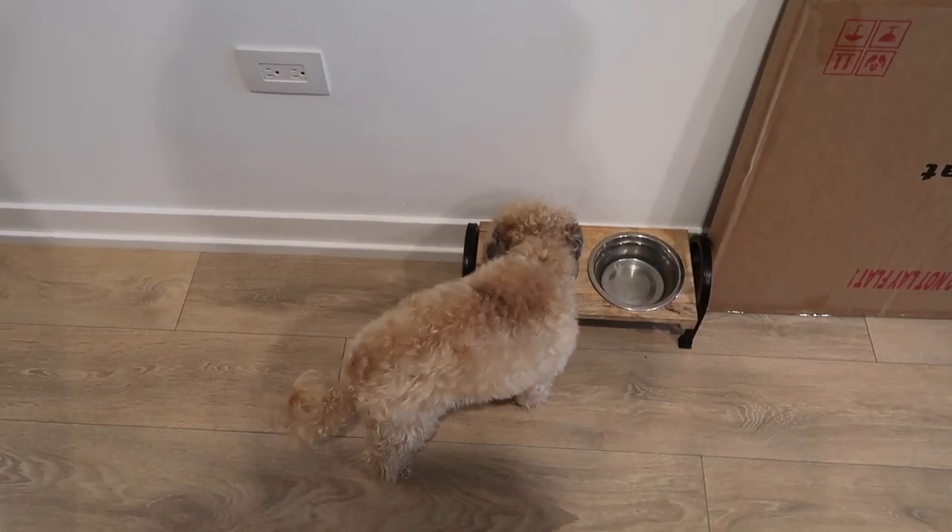All right guys, exciting update. I feel like I'm finally going to be able to finish this vlog. Our bar cart art is already here. Alice, you want to help me unbox? I'm so excited to see this. We were not fancy and it came really fast.